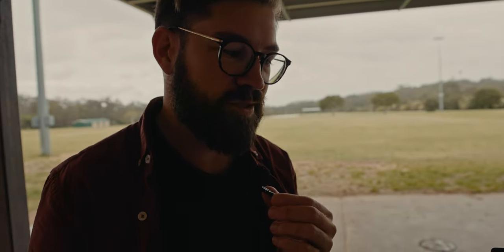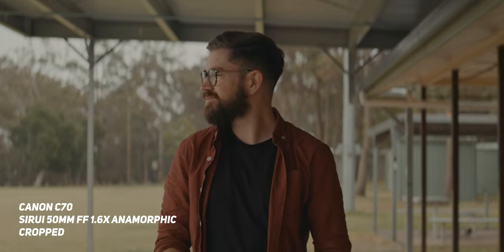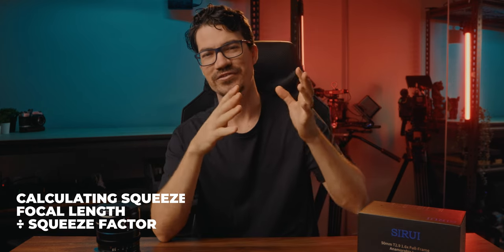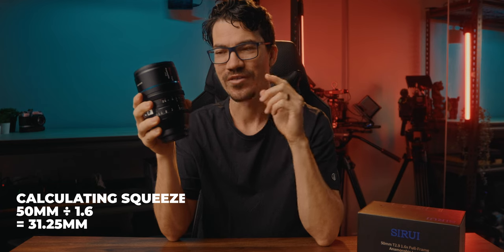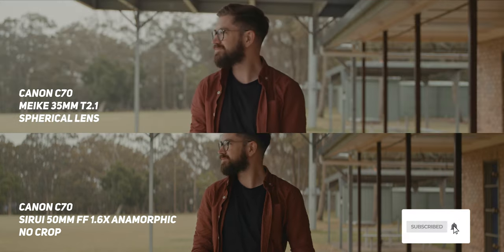So if you've got a monitor that's not a SmallHD, what would you actually see through your camera? Obviously it wouldn't squeeze it, so you'd be trying to monitor with a really weird ratio — that would make it incredibly hard to do things like focus. I think a lot of people get freaked out by squeeze factors. If you think about it like this: a 50mm anamorphic gives you the compression, depth of field, and look of a standard 50mm spherical lens. However, because of that squeeze factor, we divide the focal length by the squeeze factor to get the actual width. So this is a 50mm full frame with a 1.6x squeeze — divide 50 by 1.6 and we get 31.25mm, meaning our image has the width of a 31.25mm lens but the compression and look of a 50mm.